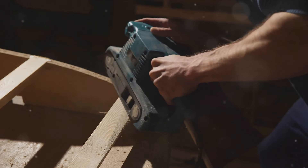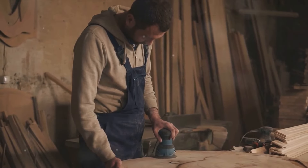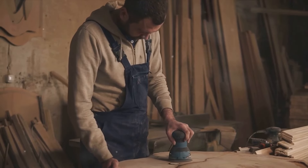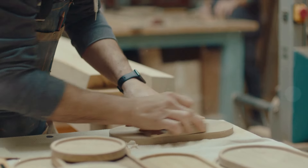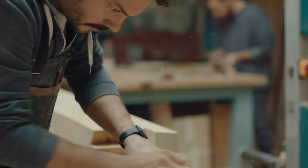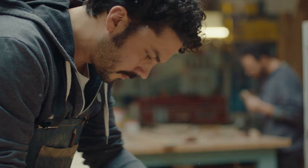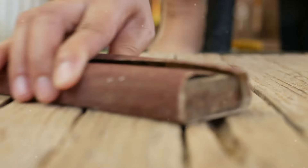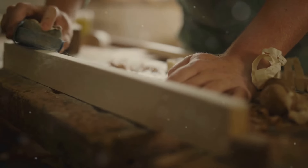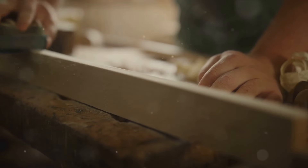Once you've applied the filler, the key is patience. This process isn't a race — quality takes time and cannot be rushed. The filler needs time to settle in and dry out. The more thoroughly the filler dries, the stronger the bond it forms with the surface, providing a more solid and stable base for the next steps. Giving the filler the necessary time to dry allows it to integrate completely with the surface and harden. The filler, once dried, forms a strong and robust foundation — one that will support the weight of the paint and withstand the natural elements.